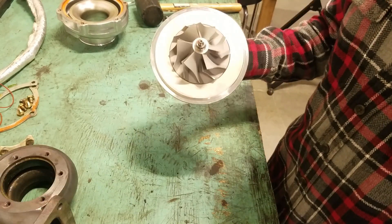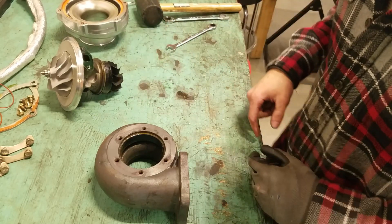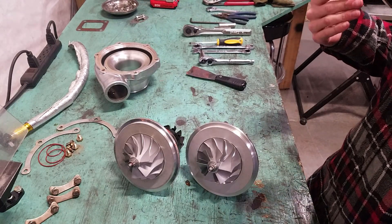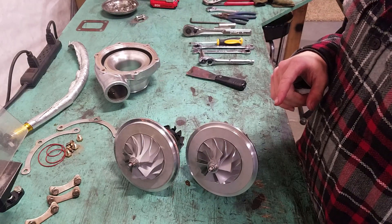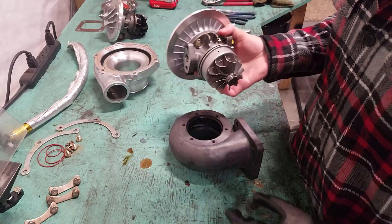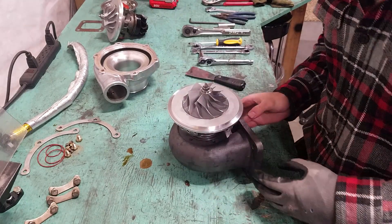Here is the part we're going to be replacing — this is the center section. I'm going to be keeping the exhaust housing and the compressor housing. Here's my new center section, and basically I'm just going to reverse all of the disassembly procedure to put everything back together — exhaust housing first, then compressor housing, then the drain and feed. I'll reference the pictures I took to make sure everything is clocked the same way.